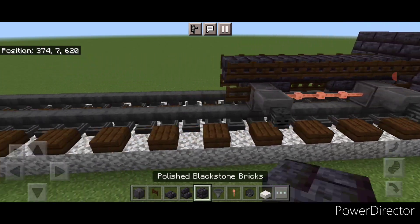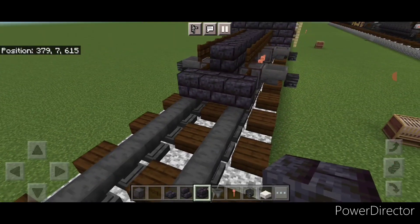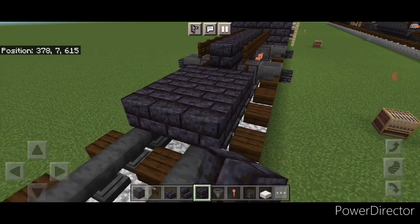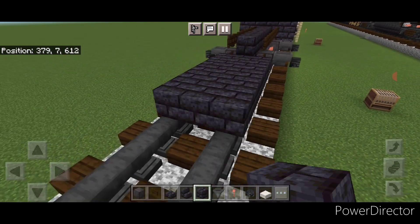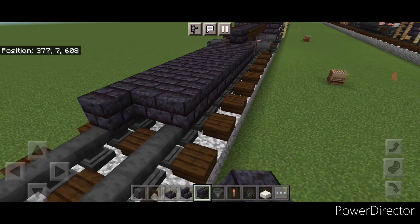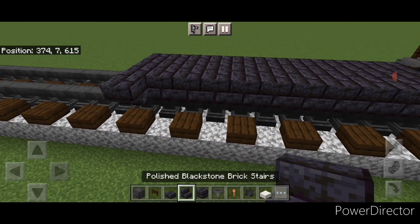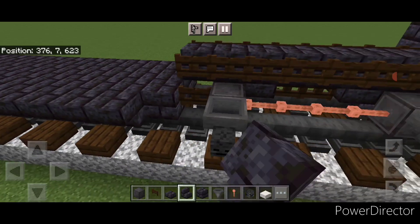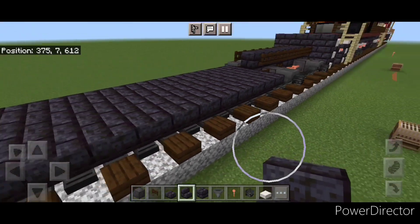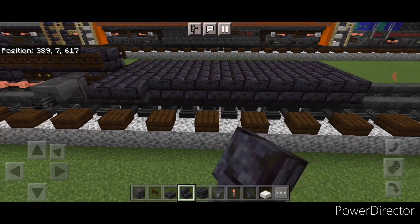Then we'll come on the bottom right in front of this and we'll go three wide in the middle with blackstone brick block and extend that down the center to make it 11 blocks long — so a three by eleven. Then on the side of it we'll put a full row of upside down blackstone brick stairs, and then a full row of upside down stairs on this side as well.